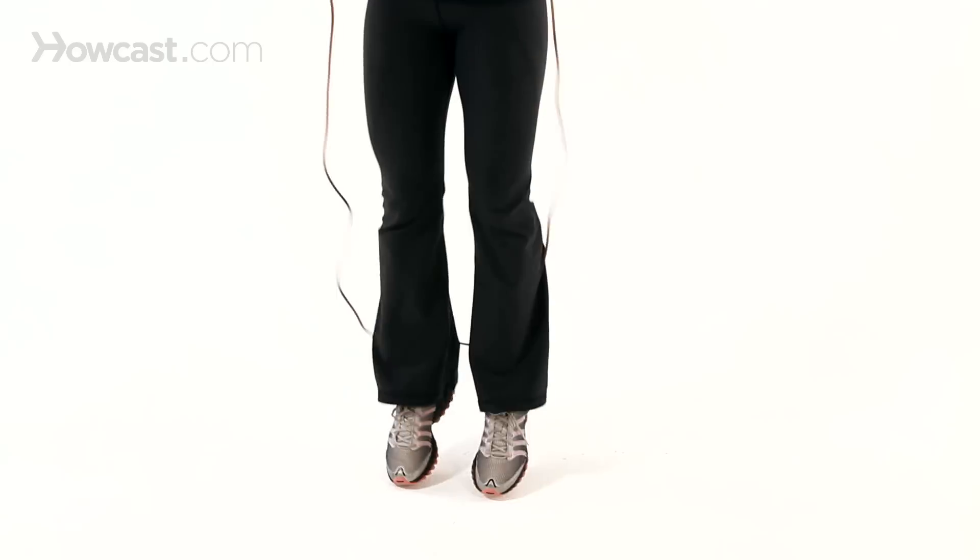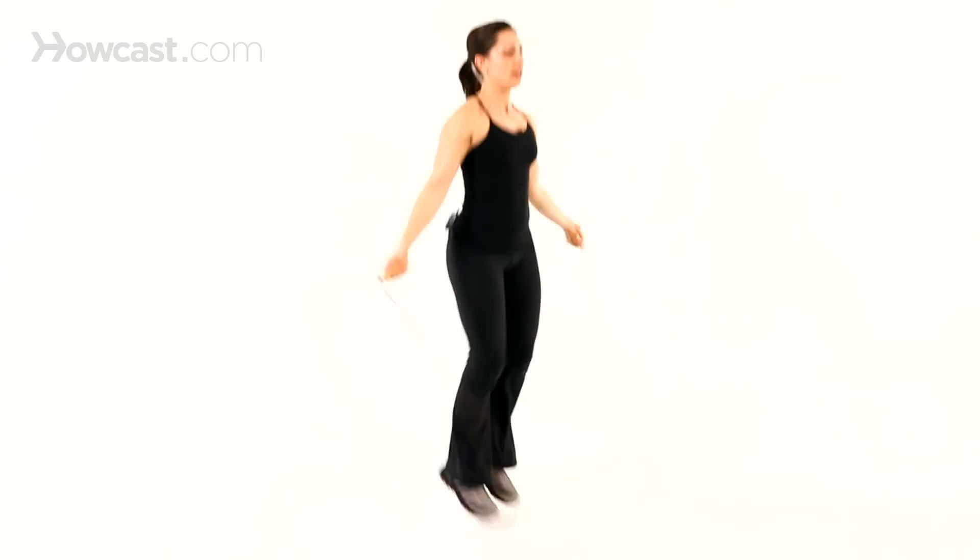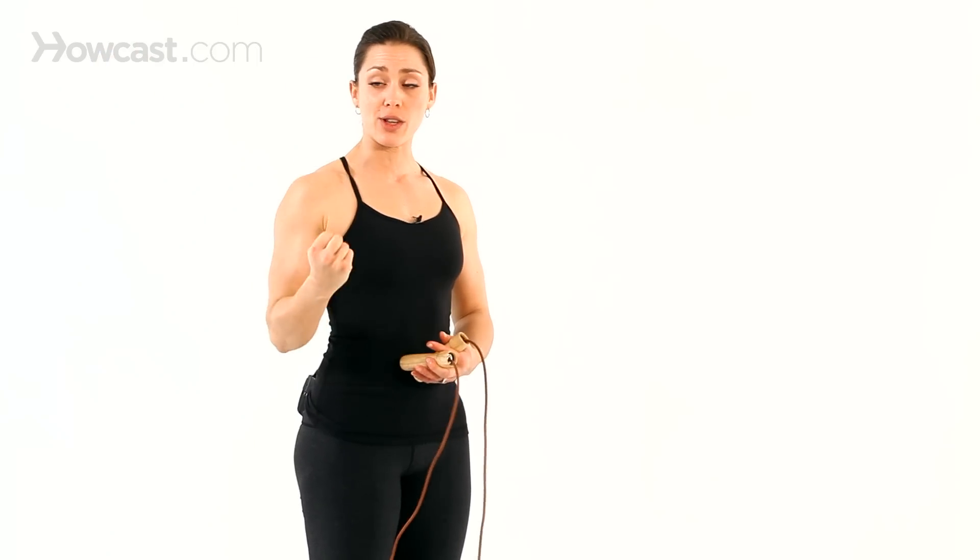Talking about basic jumping mechanics — rolling through the feet, toe, ball, heel. From the side, just keep in mind that most of the action here is not from the entire arm but it's really just at the wrist. You're still going to sculpt your arms here because you have to do a lot to stabilize your shoulder joint. If you wanted to use a heavy weighted rope, that's when you would be getting a little bit more of the upper body work.